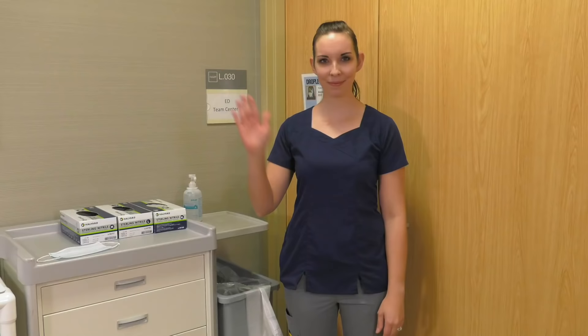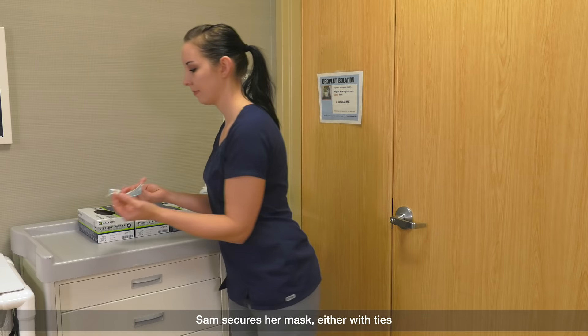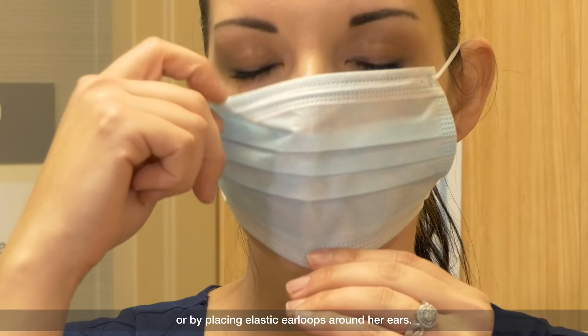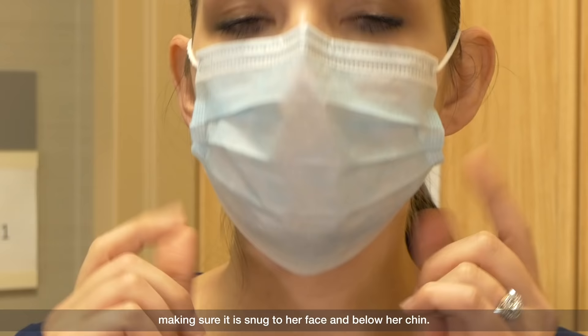Sam performs hand hygiene. Sam secures her mask either with ties or by placing elastic ear loops around her ears. She fits the flexible band to her nose bridge, making sure it is snug to her face and below her chin.